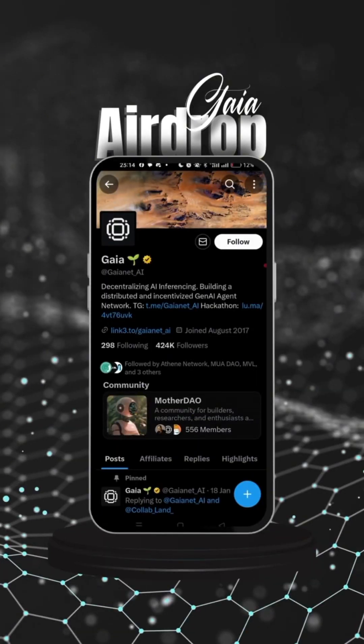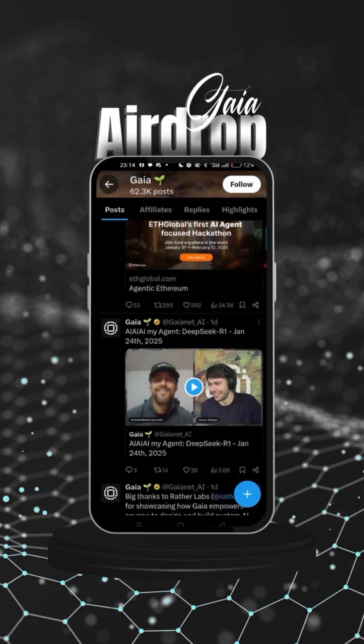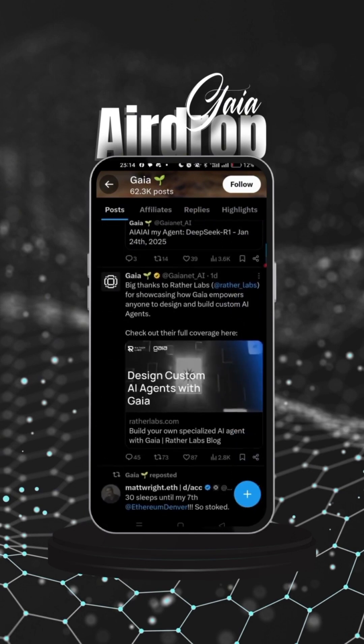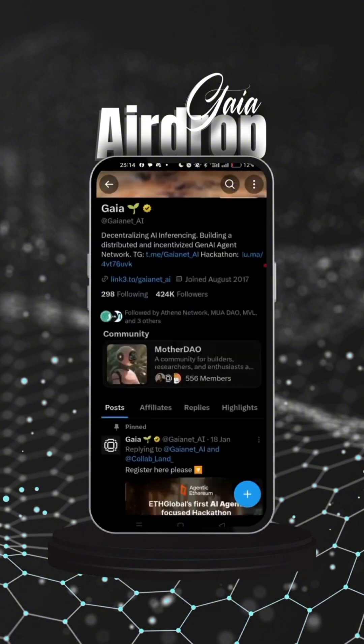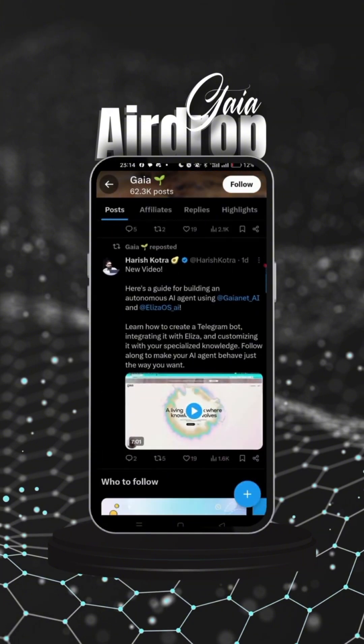Gear Net AI is a decentralized AI inferencing platform building a distributed and incentivized generative AI agent network. They have a Telegram handle and a Hacker team you can join. You can scroll down and read more about this amazing project — it's been a long time coming and it's a very good one worth understanding.